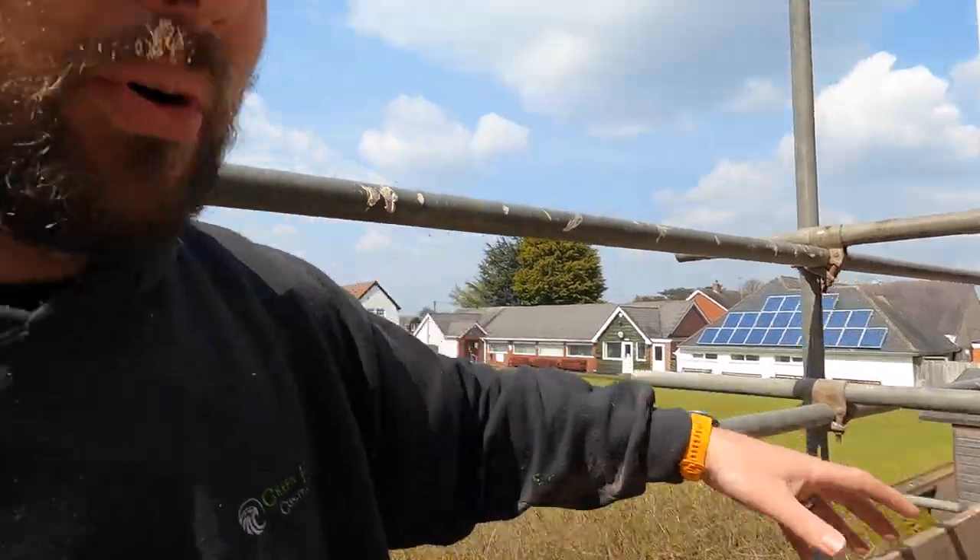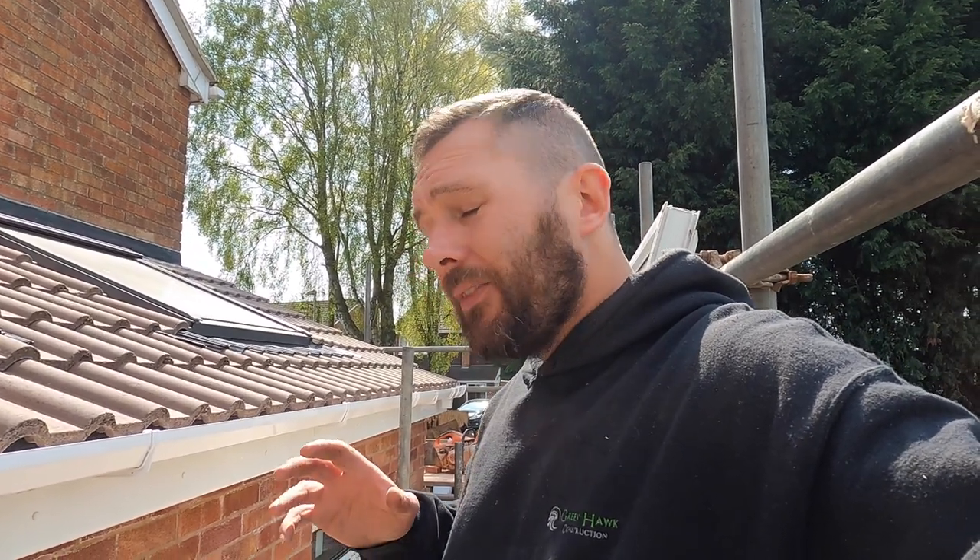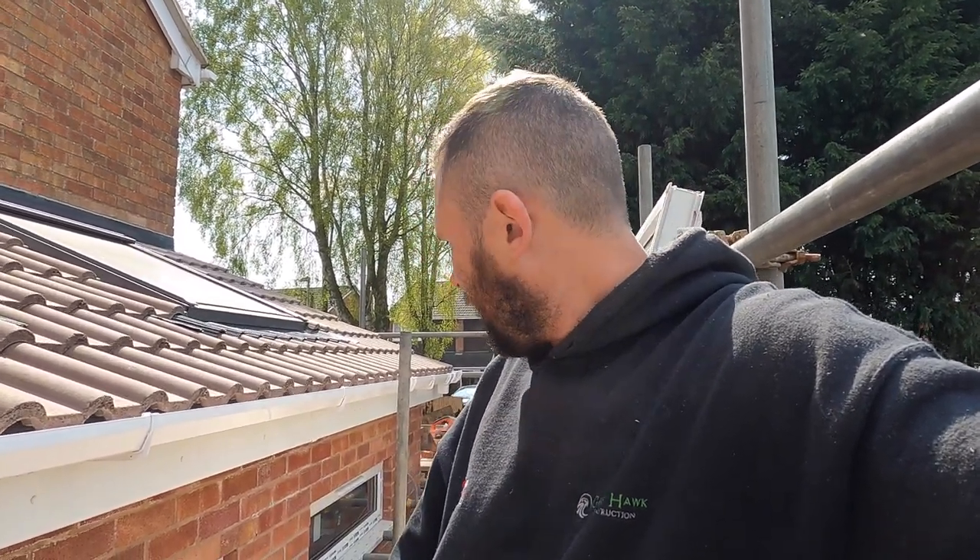Hi guys, welcome back to the channel. What we're going to have on today's little video is installing all the outside lights. It's a lovely day now. Yes, it's a little bit premature to be doing this because I've got the scaffolding up and it's due to come down, but because it's such a nice day I thought I might as well make life easier. So we took some boards away and things like that.